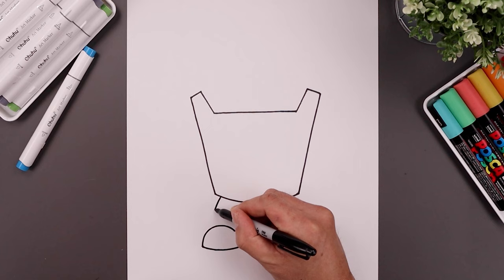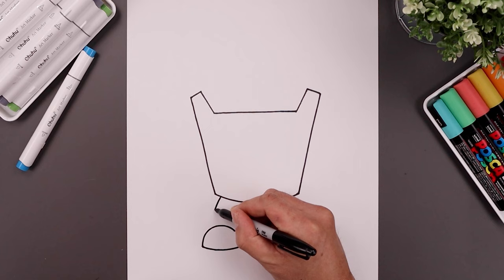Now I'm going to go back to the top corners of the box. Step in, bend the leg going out and then down on top of the feet.